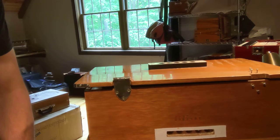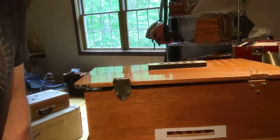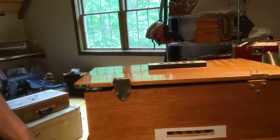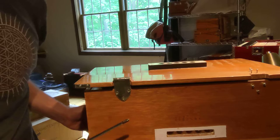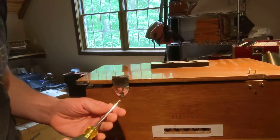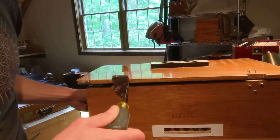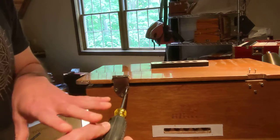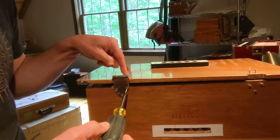Hi, this is Jacob at Old Deli Music, and I'm going to demonstrate a quick fix for a common problem on harmoniums. Harmoniums are usually made of softwood, though not always. Something that can happen is that screw holes can become stripped, where you'll notice that you're tightening the screw. This can happen in any part of the harmonium, but I'm going to demonstrate it right now on this hinge.